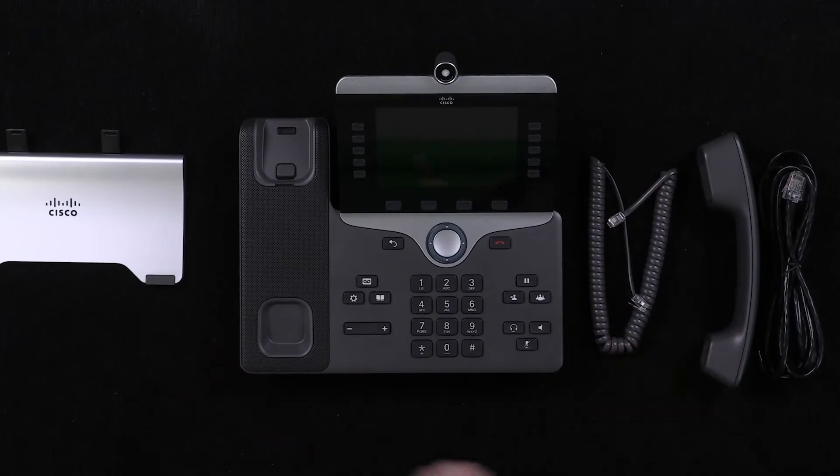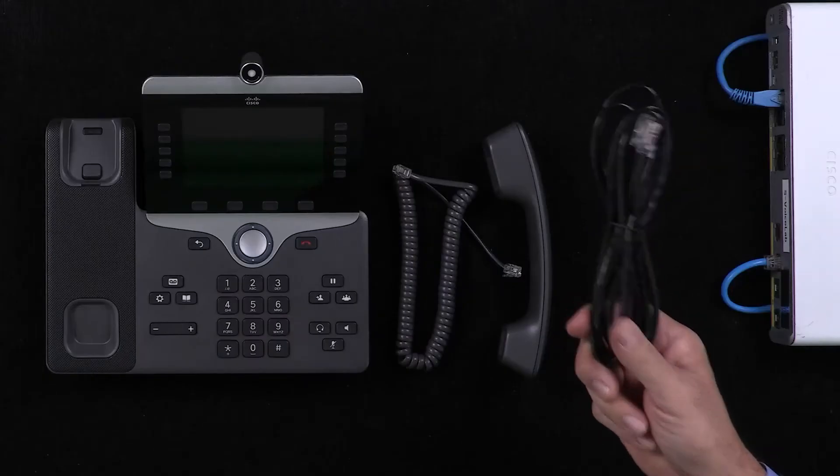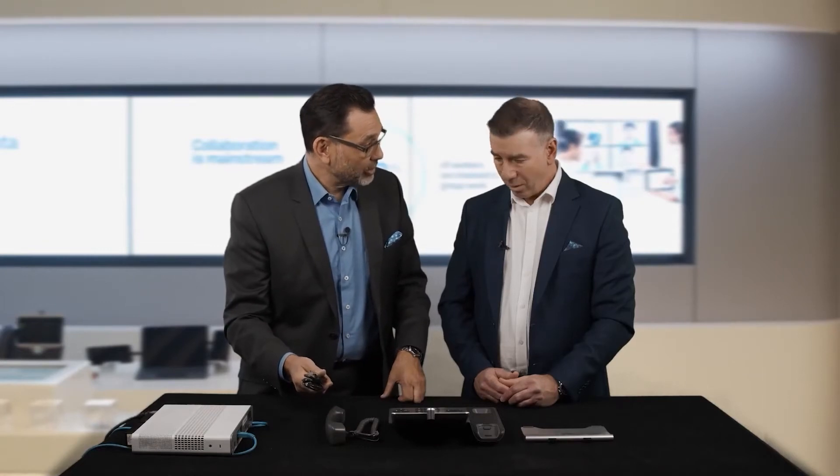We get the handset itself — lovely, it's an executive version. You can see the large screen. What I think is really good about this is it comes with a Cat5 or Cat6 cable in the box, which allows you to just plug it in straight away and get going. That means if you're using PoE or PoE plus, depending on the phone model, it's ready for that particular source of power — Power over Ethernet — straight away.